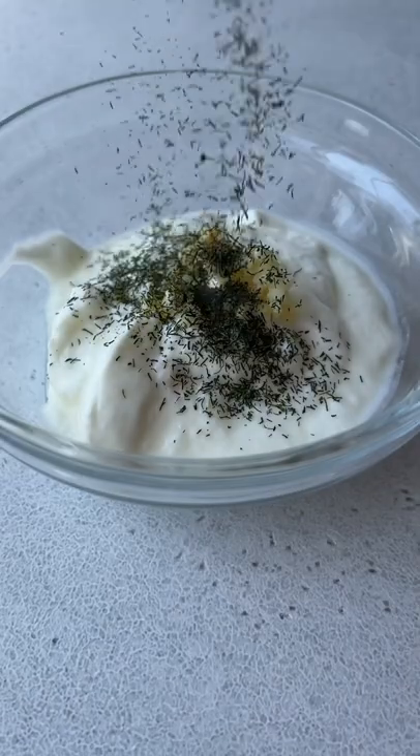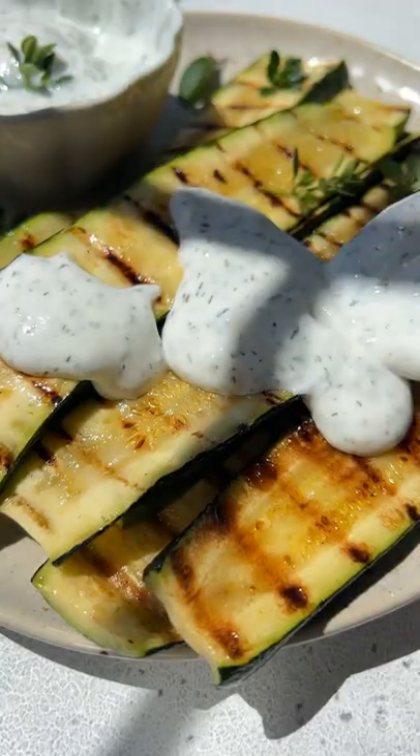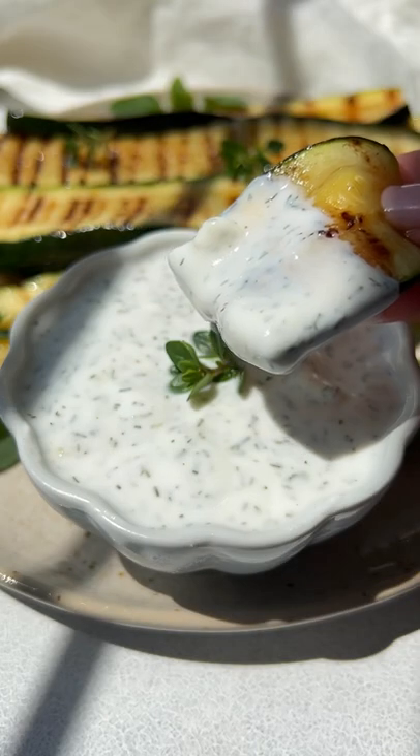It should have a nice bite to it. Hit it with salt and make the sauce: yogurt, garlic, dry dill, and salt. Dip it or even pour it on top. Enjoy and follow for more.